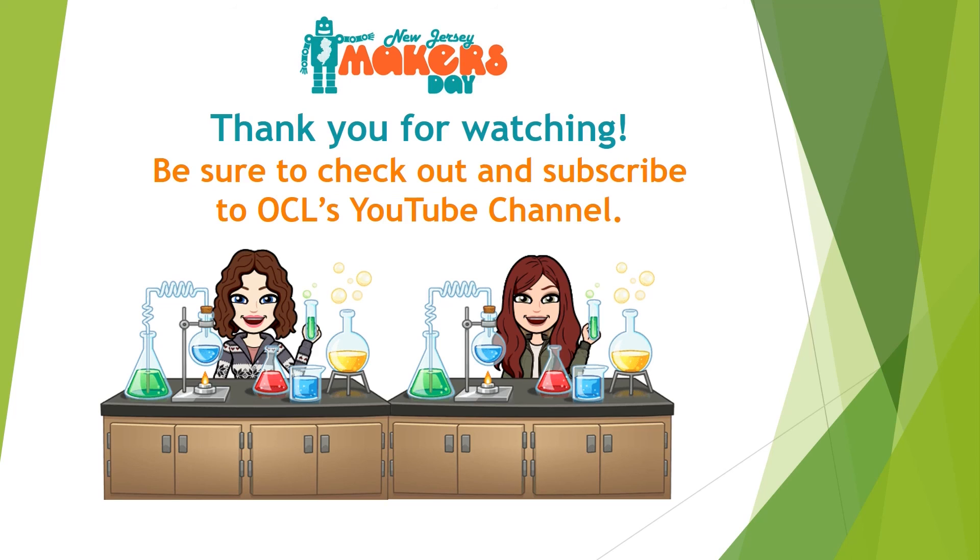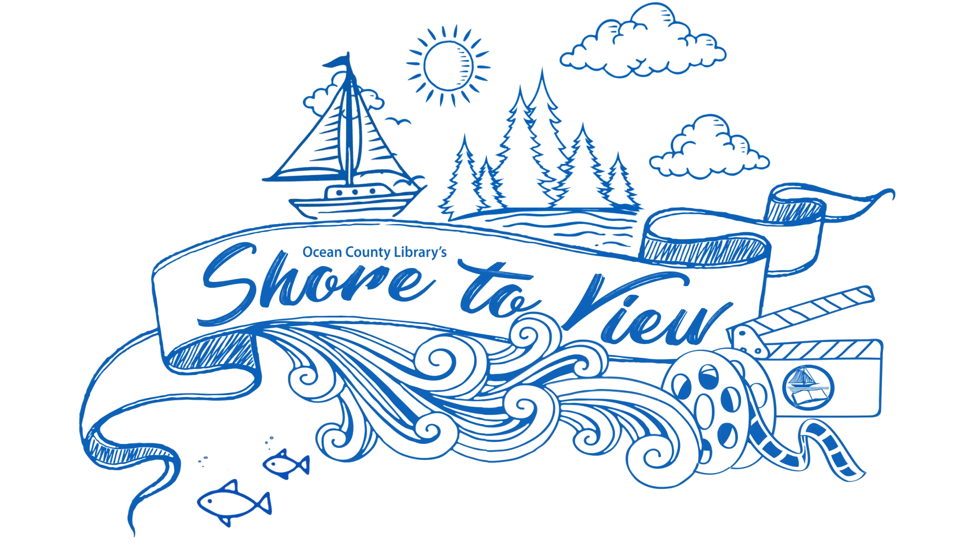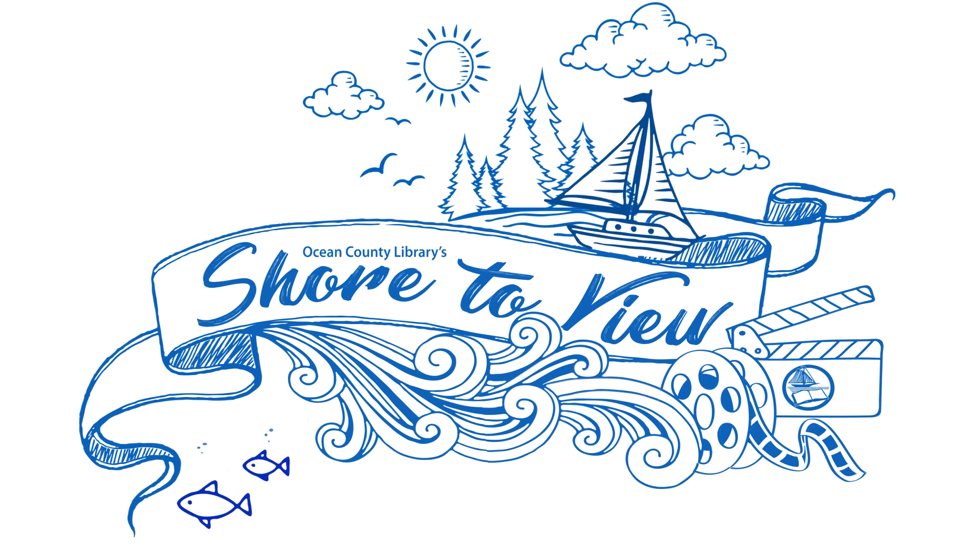Thank you so much for watching, and we hope you enjoyed these fun science experiments. Be sure to check out and subscribe to OCL's YouTube channel. Support public libraries — like, share, and subscribe for more great videos.